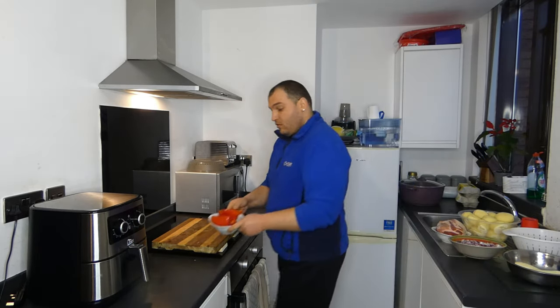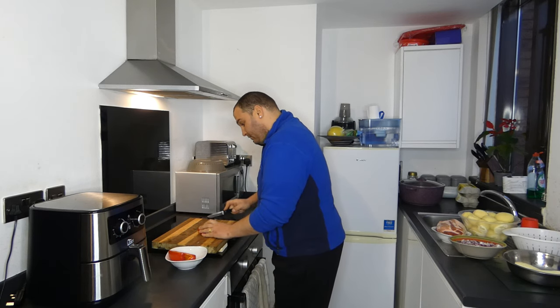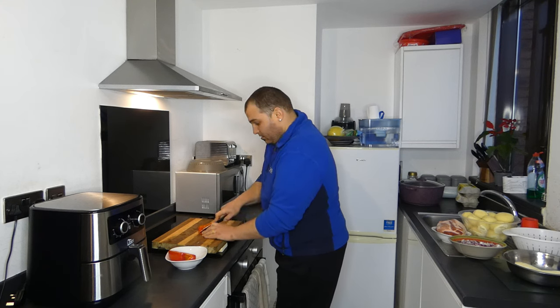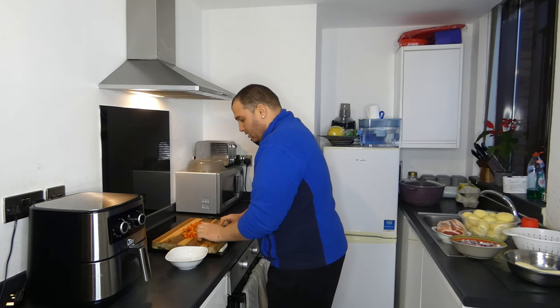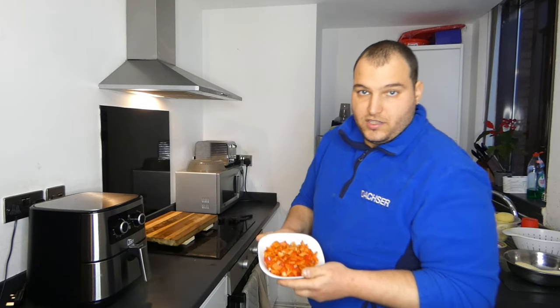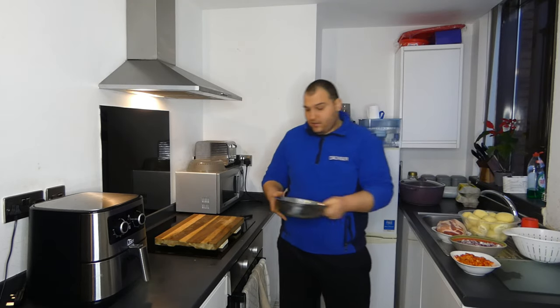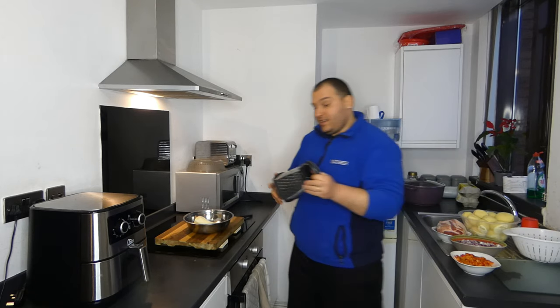Next will be the red pepper. I will cut it quickly in small pieces as well — they will look like squares. I finish cutting the entire red pepper. This is the chopped red pepper.